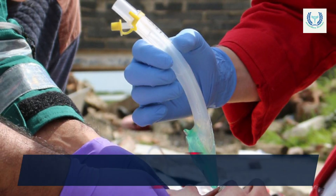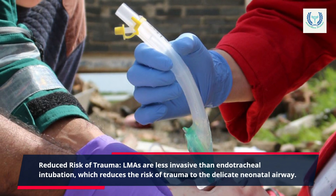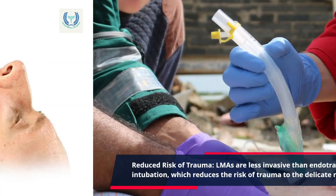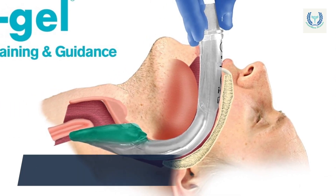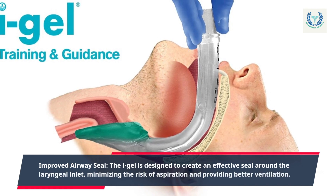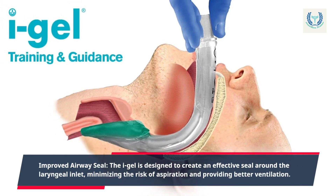Reduced risk of trauma: LMAs are less invasive than endotracheal intubation, which reduces the risk of trauma to the delicate neonatal airway. Improved airway seal: the i-gel is designed to create an effective seal around the laryngeal inlet, minimizing the risk of aspiration and providing better ventilation.